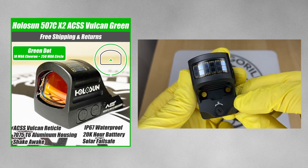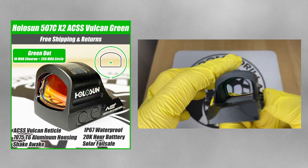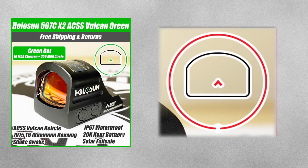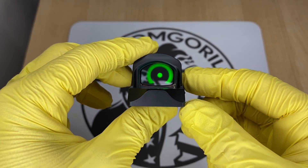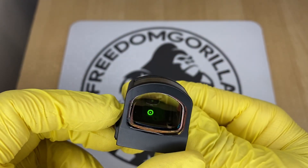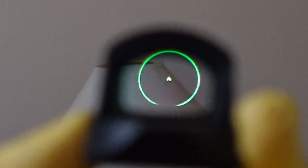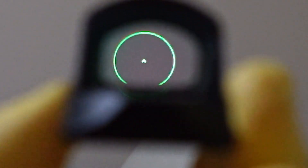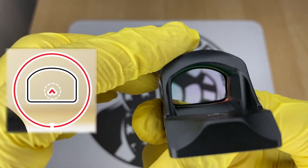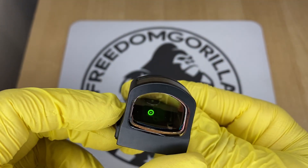The next optic is the Holosun 507C ACSS Vulcan, a Holosun optic made in collaboration with Primary Arms. It has a 10 MOA chevron in the center and a very large 250 MOA outer ring. That outer ring is not visible when you have the chevron centered — its purpose is to help you find the dot when you're drawing the gun. The 10 MOA chevron is cool because it has a really precise point at the top. The only downside is the battery life is a little shorter than the other optics, but it's still a fantastic choice.